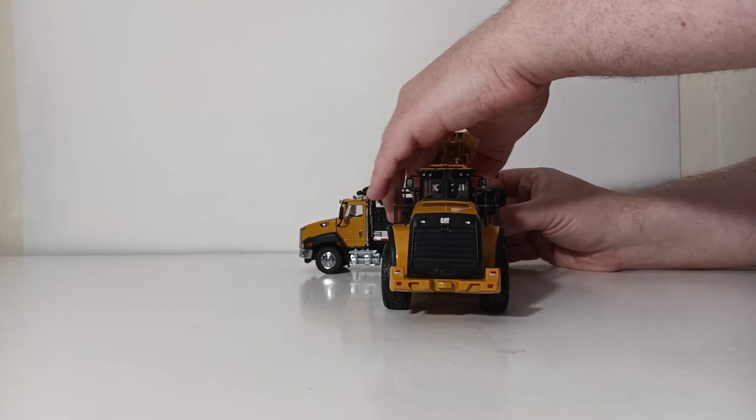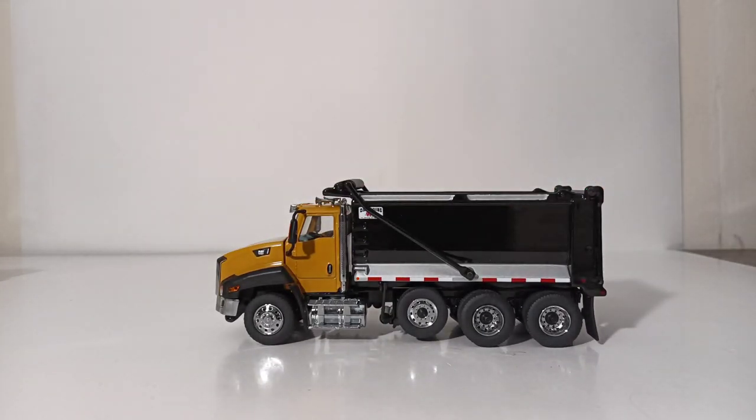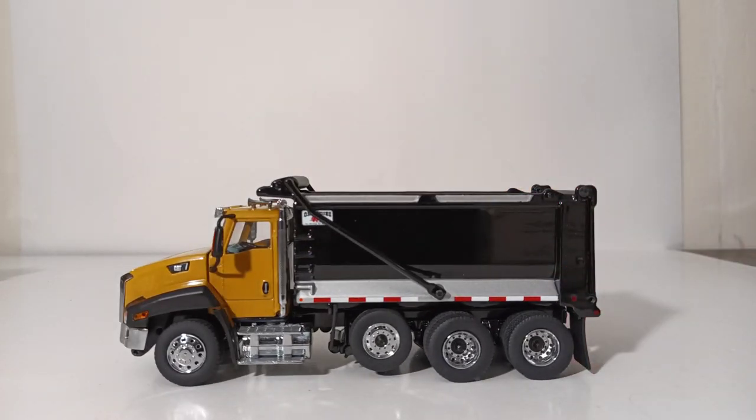Overall, in conclusion, if you are looking for a brand new 1:50th scale Diecast Masters dump truck and perhaps you've been waiting to try one of the new models with the Ox Stampede licensed dump box, I think you will be pleased with this one. It is priced appropriately for having both a Caterpillar license and an Ox Stampede dump box license. At the time of filming, these retail for around $90 US, which is a very good value when you consider the two licensees attached to it. As always, I'm Tommy with Diecast Emporium — thank you all so very much for watching. Check your screen for additional suggested Diecast Masters product review videos. Until next time, take care and be safe. I'll see you in the next review.